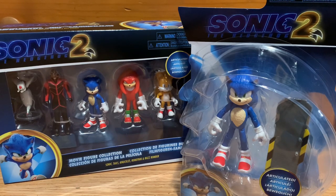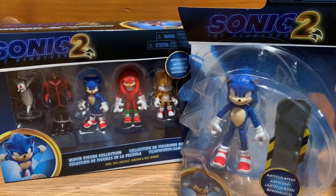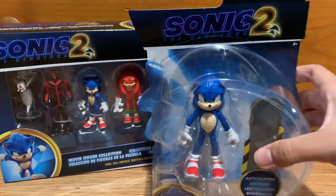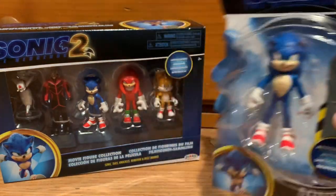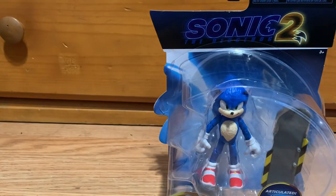They only had Tails, but that's fine because I was originally only supposed to get the five pack. Since I saw the articulated Sonic figure though, I could not help but get that as well because this thing looks awesome. So we're going to review the articulated Sonic figure first before we get to the five pack.